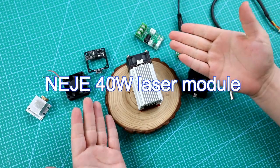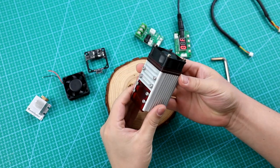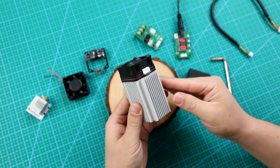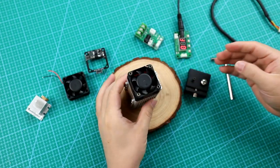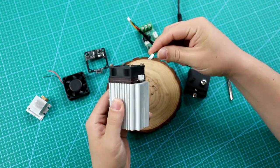Hello guys, today we are going to introduce the 40W laser module. This module is for 3D printing, woodcraft engraving, and Arduino project designs. It can also be used in the NJ Master series machines.